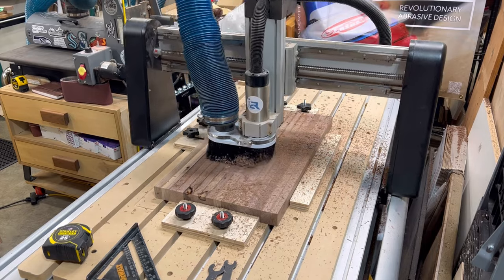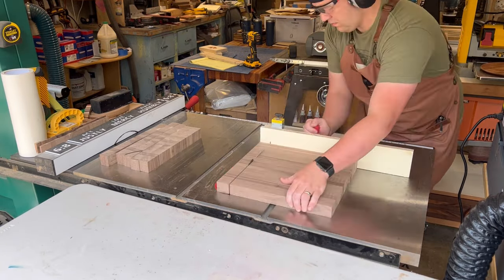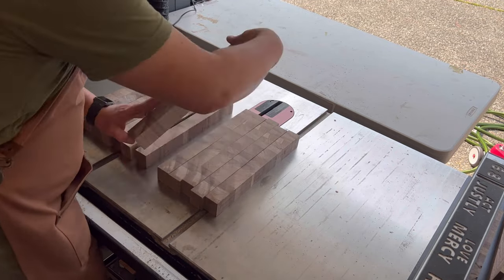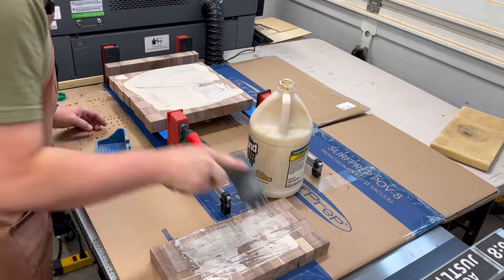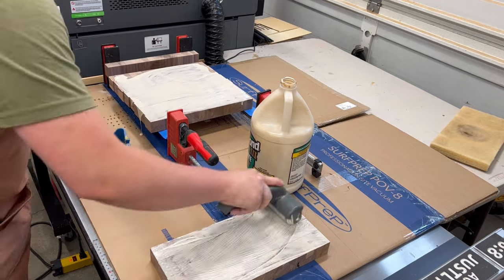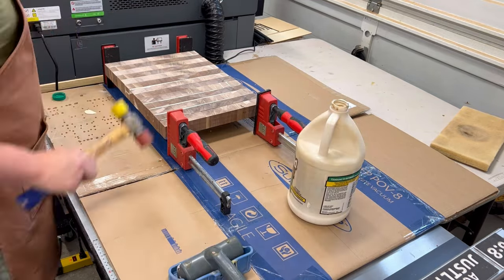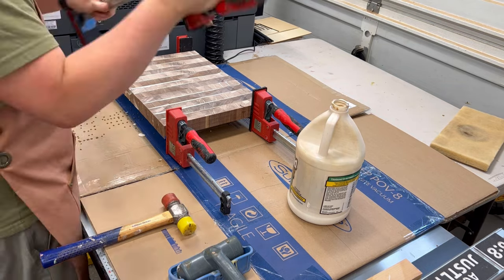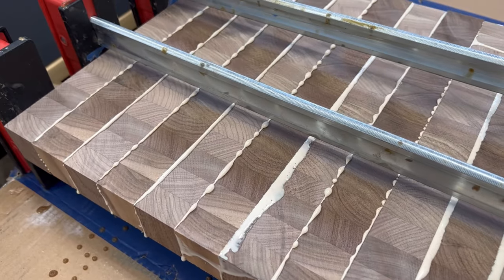I tested it on the table saw — no rock, no play, it's dead flat. I flattened the other side with the CNC as well. Once both sides are flat, I cut the strips — this becomes the thickness of the board, about an inch and a half. I flipped the pieces over, alternating to find a pattern I liked. That sapwood contrast in the walnut looks great. I rolled glue on again and clamped it up, making sure everything was as aligned and flat as possible to reduce flattening time later.